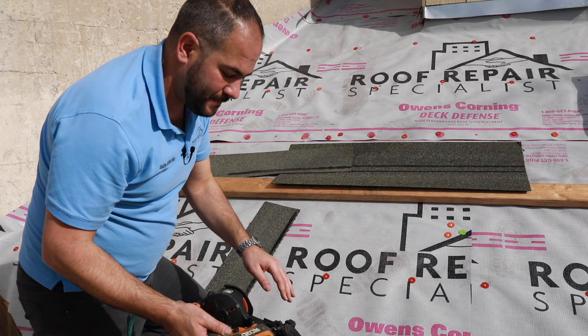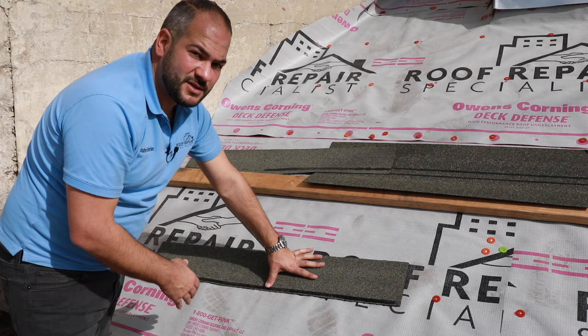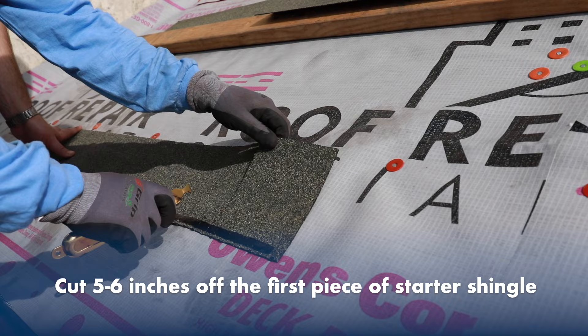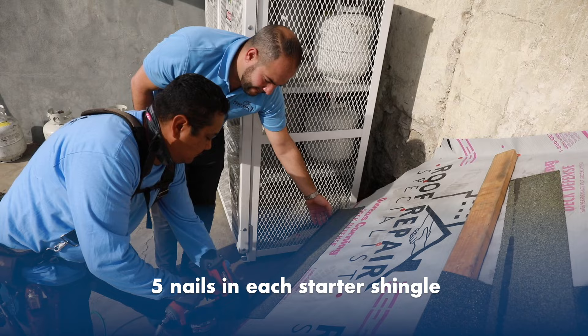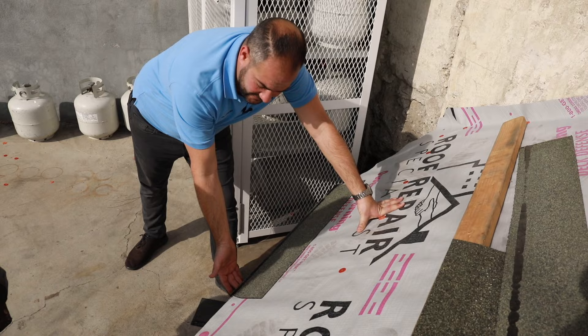Your first piece of starter shingle, you always want to make sure you cut. The reason for this is when you're installing your shingles, you want to have a staggered pattern. You don't want the joint of your shingles and your starter strip to align. We're going to be cutting five to six inches off this first piece of starter shingle. When installing the starter strip, you want to put five nails in each starter strip. Owens Corning recommends two to three inches back from the edge of the roof.